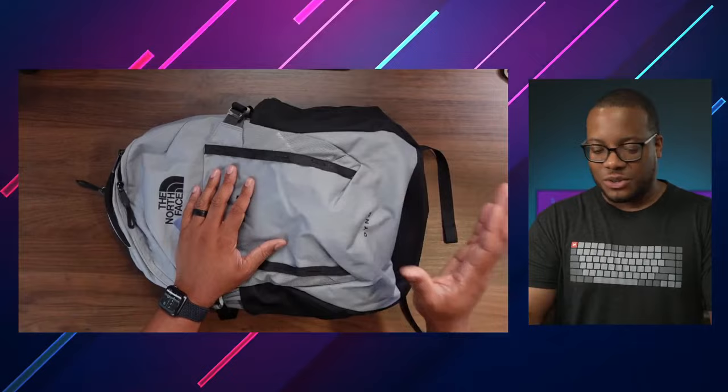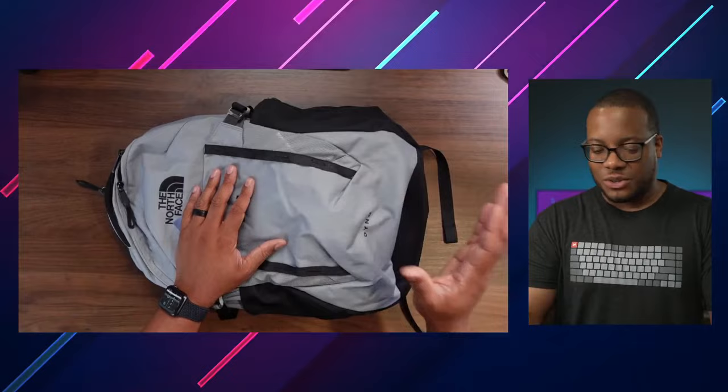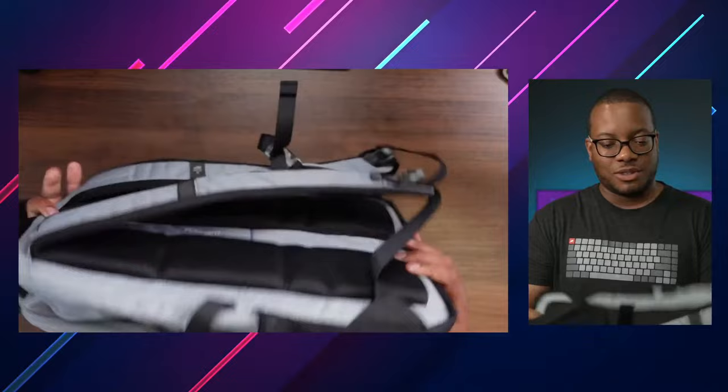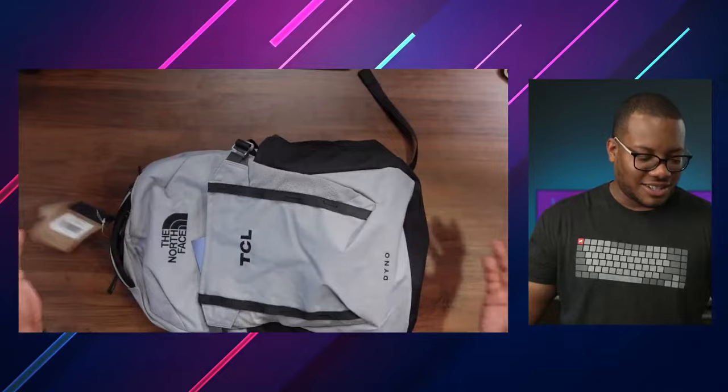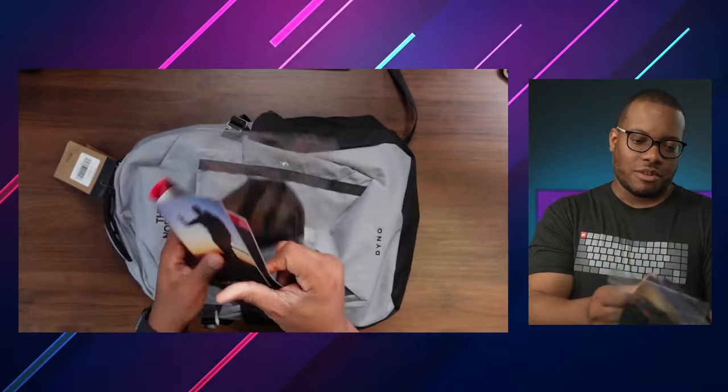TCL sent over this kind of reviewer's package with this cool backpack from North Face, which is actually pretty good. I think this is the Dino bag — that's the name of the bag, I'm assuming. I'm always a fan of a really good backpack, and this seems to have some good padding on the back, good for a day bag or something. There are two handles at the top, so that'll be good for carrying something heavy, maybe a laptop.